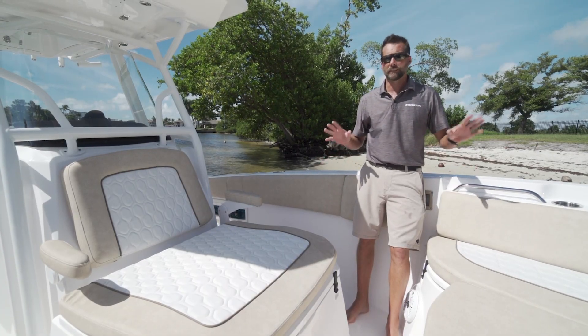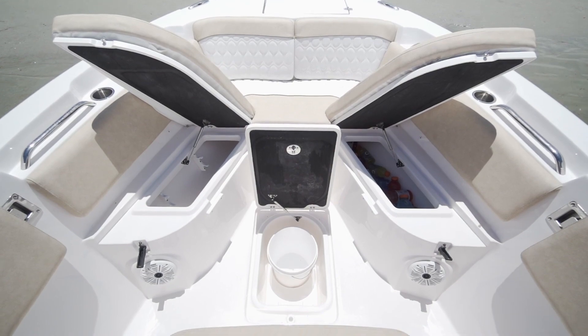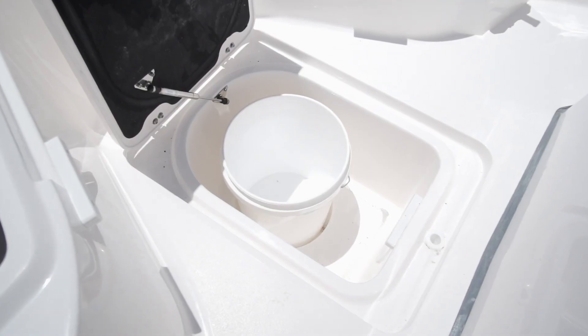In the bow area of this 268, you have tons of storage. You got storage under the lounger, you got storage up in the bow area, and you have in-floor five-gallon bucket storage.